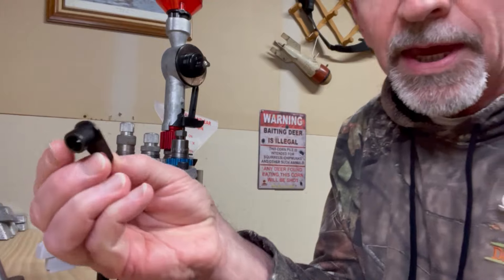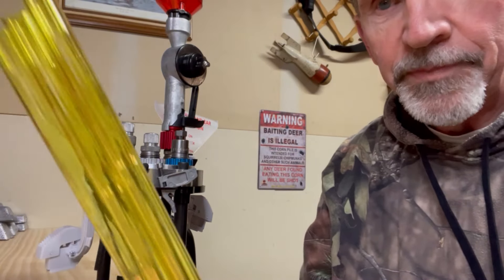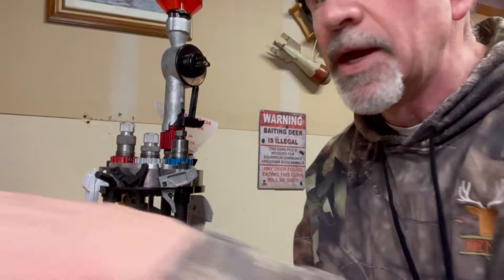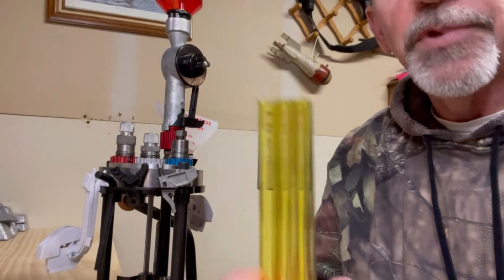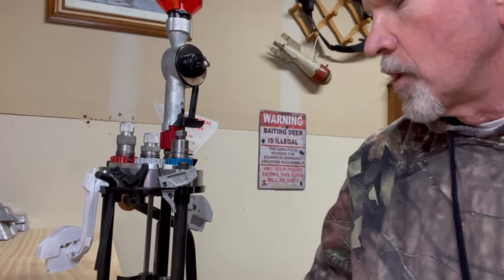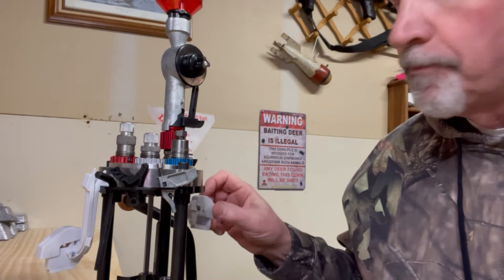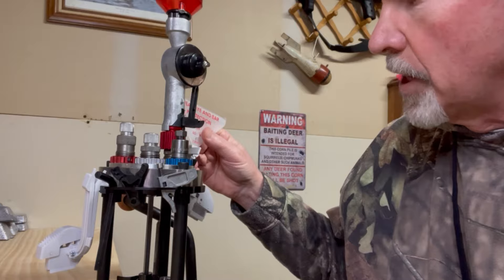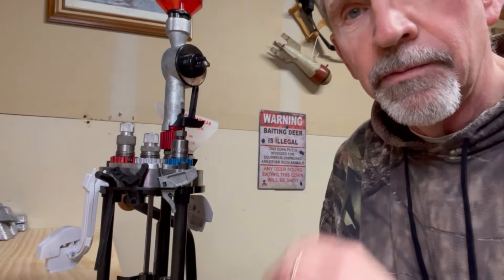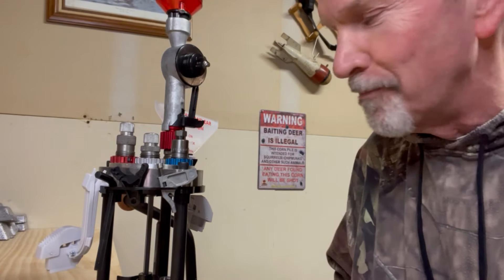There was another piece that came with it, and someone asked me in the comments what this was about — if I knew what it was for. These definitely are to use with these same ends for a .30 caliber bullet feeding die. So that's what that's all about. I've got the large primer feed on here right now, and I already mentioned in my previous video that the small primer feed — through about 80% of the primers — didn't work, they went on the floor.